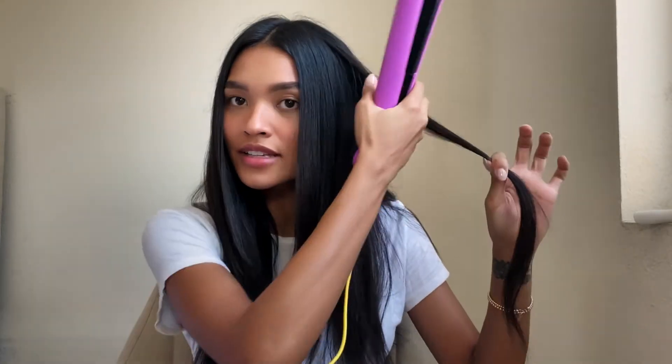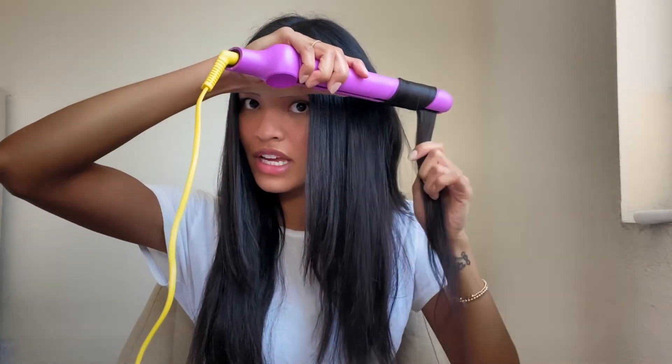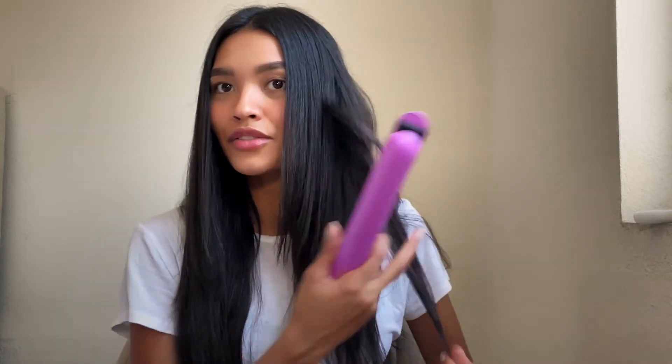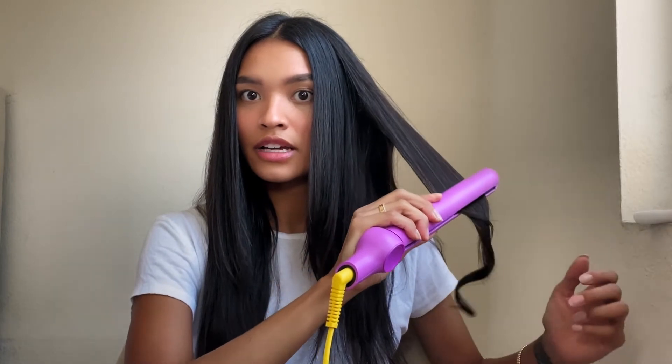If you want, you can obviously do a curl too. I'm going to take a one-inch section and show you how I curl — curling away from my face, going down. It's a very smooth process, it doesn't jag or anything, the ceramic plates are so smooth. And there is my little curl — so easy to use. Then if you want to straighten the hair, it's just this easy: take it and straighten it out.